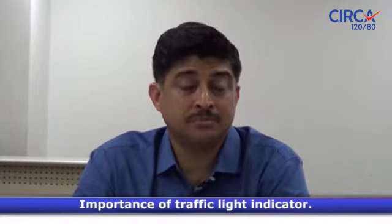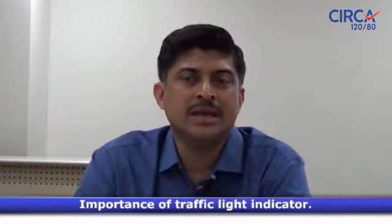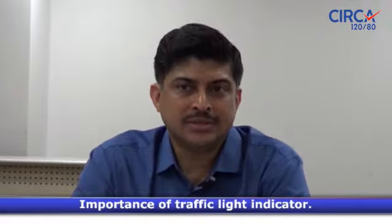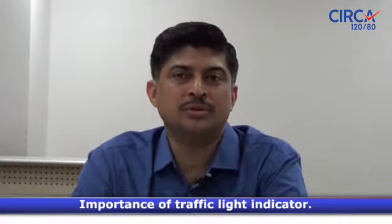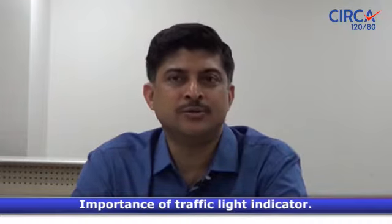If it is red, please get in touch with your doctor as soon as possible. Of course, don't panic, because anxiety also increases blood pressure. It's like traffic lights — green is normal, yellow just be a little careful, orange means you are in that range.